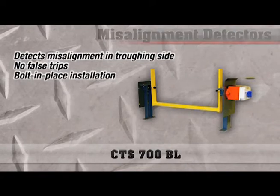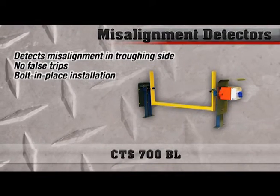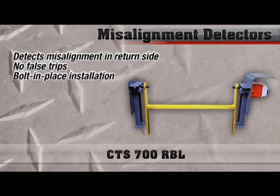We provide misalignment detection for both the trough and return section of the belt. The troughing section of the belt uses the CTS 700 BL, and the return section uses the CTS 700 RBL.